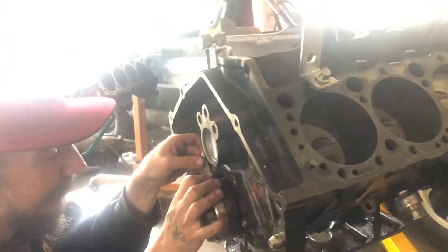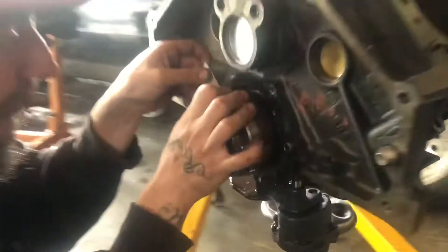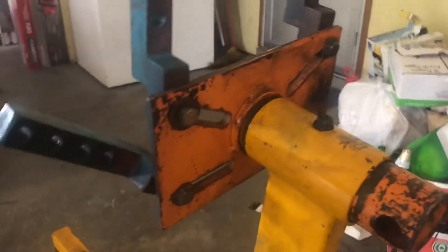We had to take it off on the lift because the rear main seal wouldn't come off because of that back plate right there.